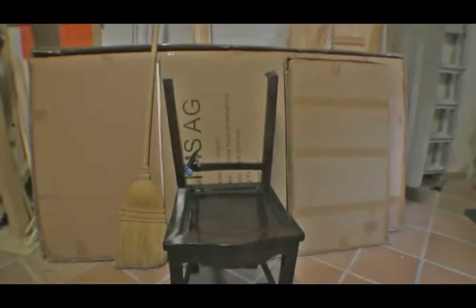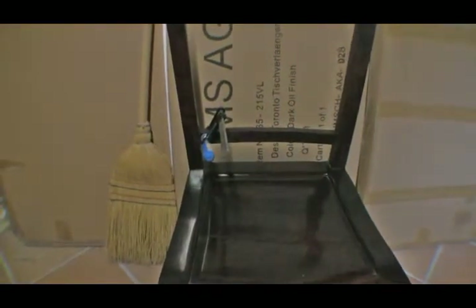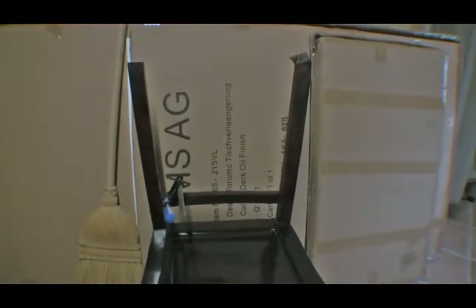Here's an update on the chair. I've managed to close most of the gap on the left lower side, so the distance at the top between the two uprights is now exactly spot-on - it matches the cross piece exactly, so it won't be under any tension when I mount it.